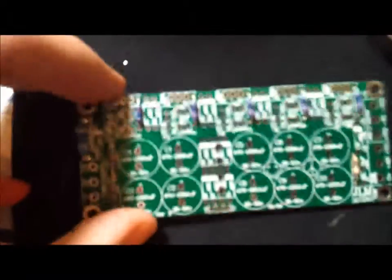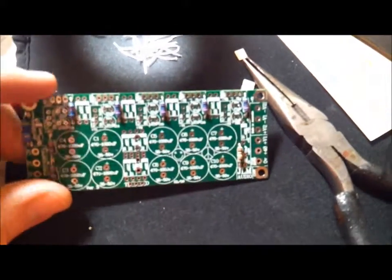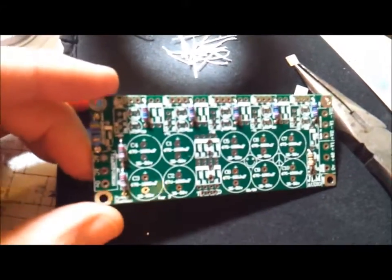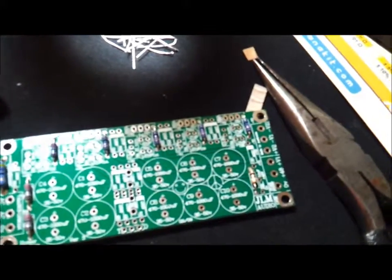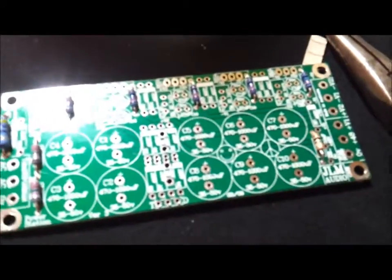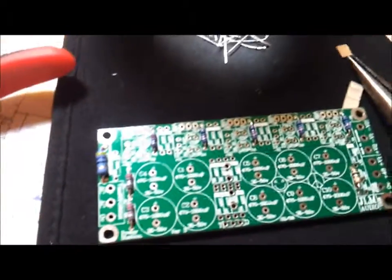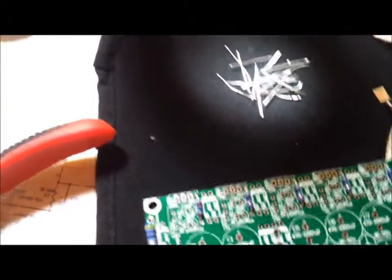I got all the resistors on there and I measured them as I went along. Some of them — the ones that were supposed to be 120 ohms — were actually 140 ohms. One that was really small, maybe 10 ohms, was a little bit more also. But they're all in. We'll move on to the diodes next.